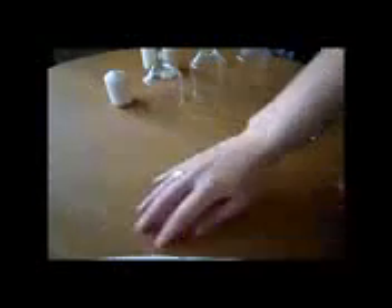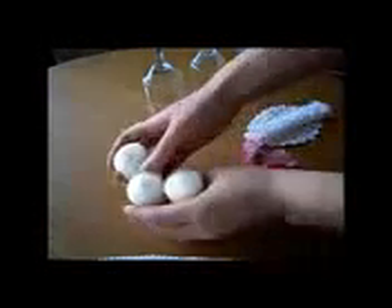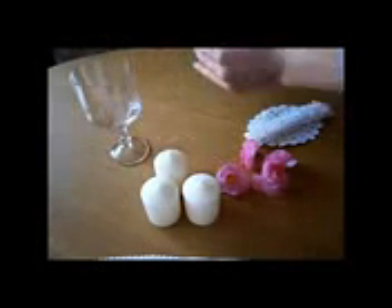The second decoration is even easier. The materials we are going to need are a doily, some fake flowers, three small candles, and three glasses that you can find at home.